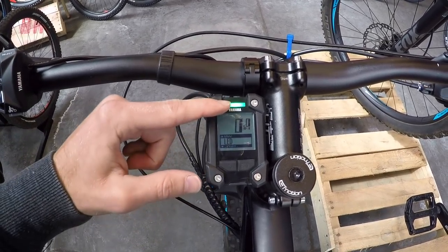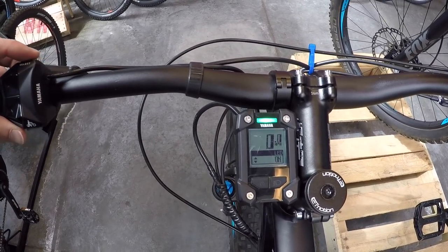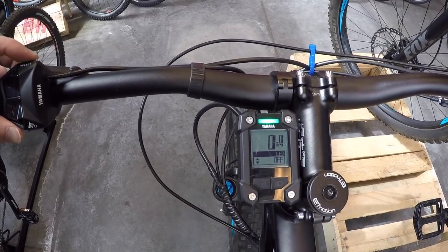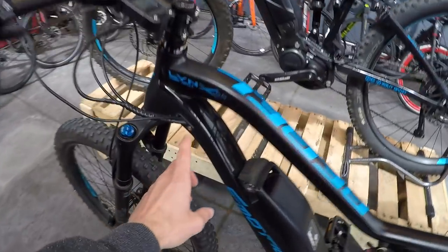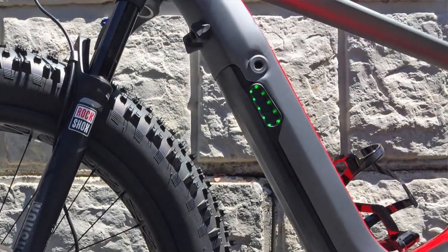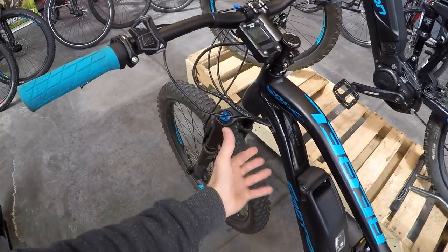It's neat that Yamaha gives you the option to specify whether you're using the USB port to run a phone, Garmin, or for diagnostics — not something you see often. The last meaningful setting before exit is LED, which lets you turn the assist-level colors on or off. We press select to go in, and toggle it off — removing the colors. That can be useful at night or for anyone who finds it distracting.